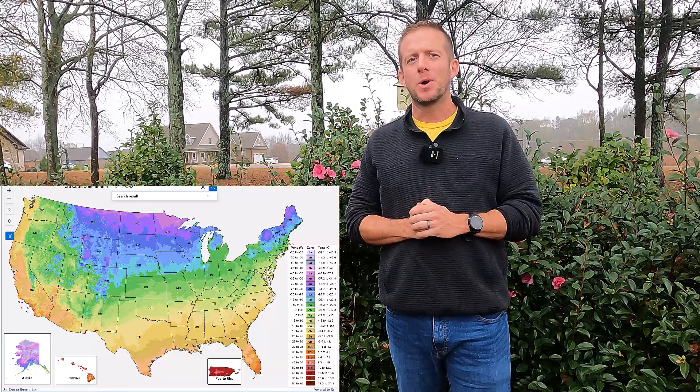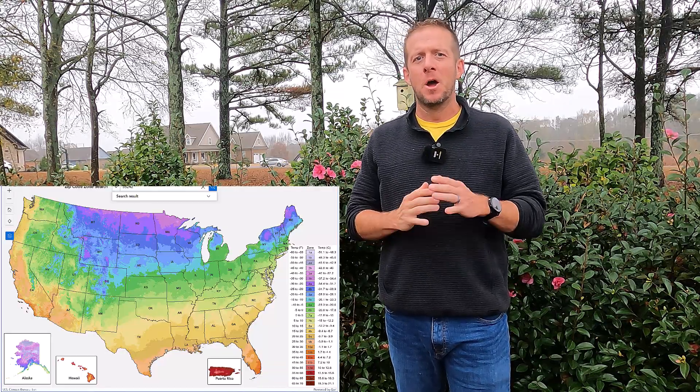There's exciting news in the landscape and gardening world. The USDA has released their brand new 2023 USDA cold hardiness zone map. Our old map is from 2012, so we have 10 new years of data included in the new map. Most of you have moved up one zone in your cold hardiness rating. In this video I want to go over how the new map affects you as a landscaper or gardener, and also want to talk about how the new map was made.